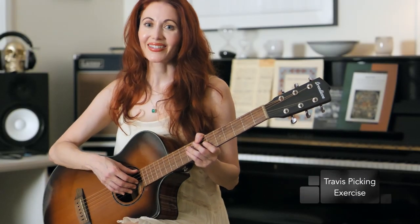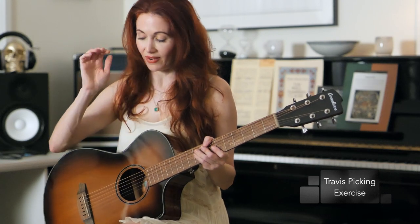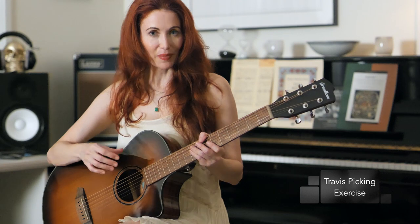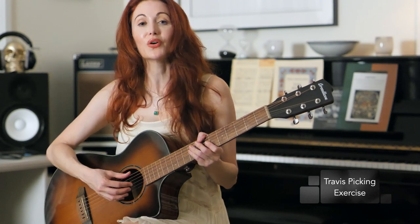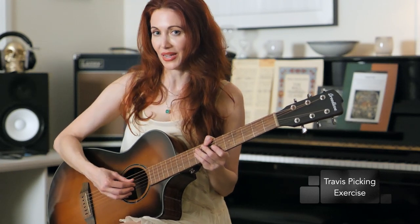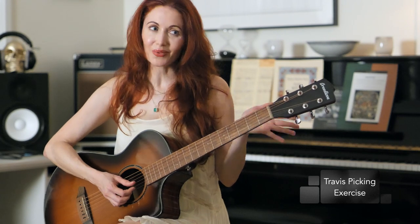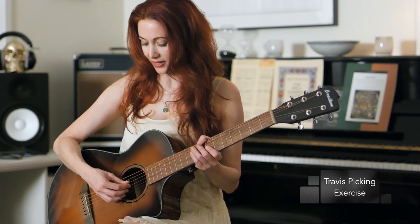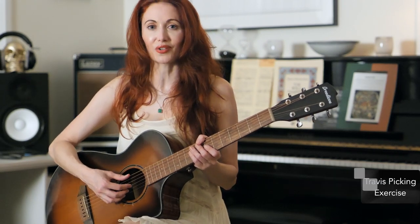So here's a preparatory exercise. This song is so much about the picking hand, and specifically this style of picking called Travis picking. It involves a moving thumb to get different bass notes. While we can't do a deep dive into it here, I can give you at least one exercise to get you going so you can start feeling what it is like to be skipping around between bass strings.